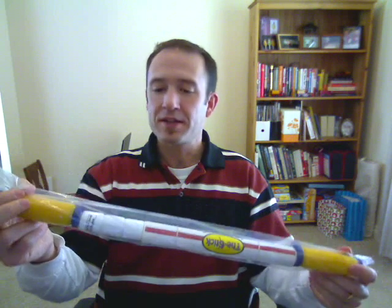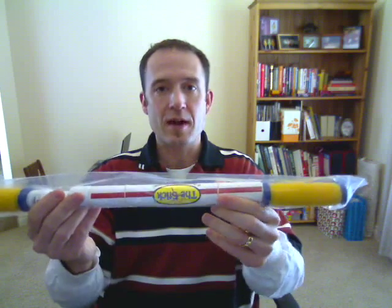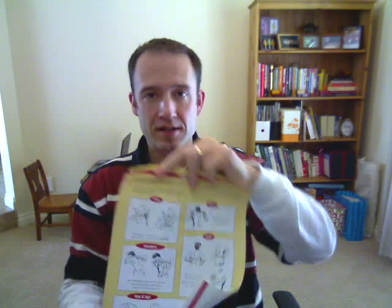In terms of packaging, how do they come? They all come in a plastic bag with instructions wrapped around it. The instructions look like this, and on the back side it's got numerous exercises. You can of course get that from my website at www.thestick.ca.